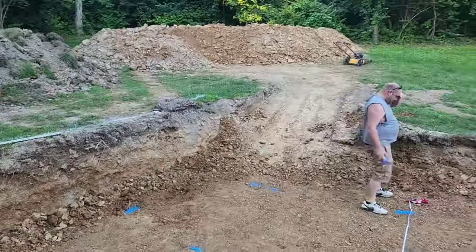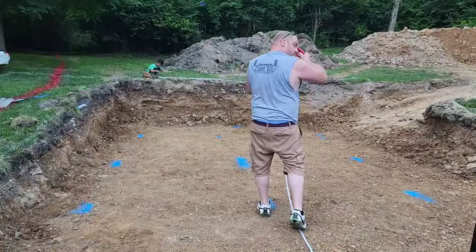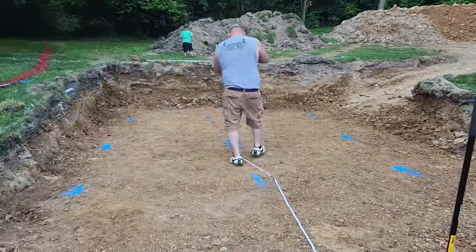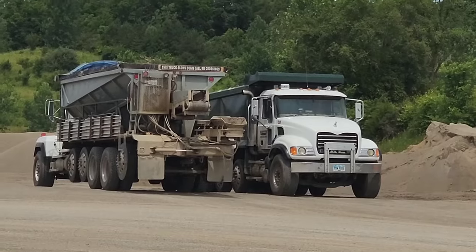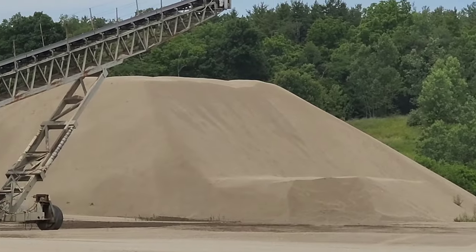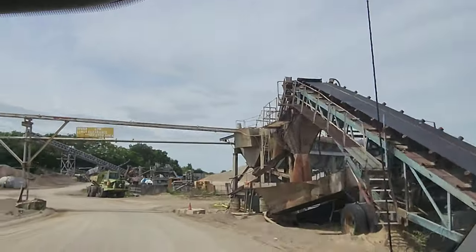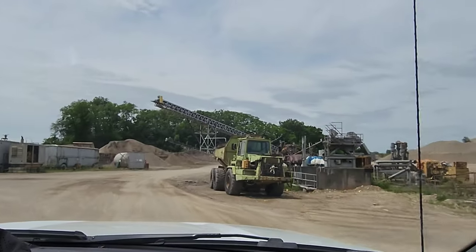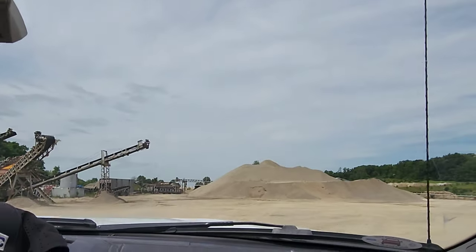Now my husband is taking blue paint and marking where the pool is going to go inside the hole, again leaving two to three feet on each side to install a drainage system. We're also taking a trip to the rock quarry to buy sand for the bottom of the pool and pink gravel to go around the outer walls to create that drainage system.